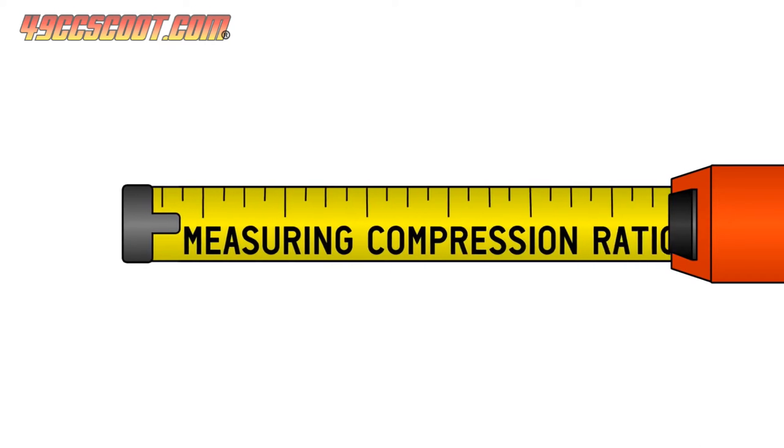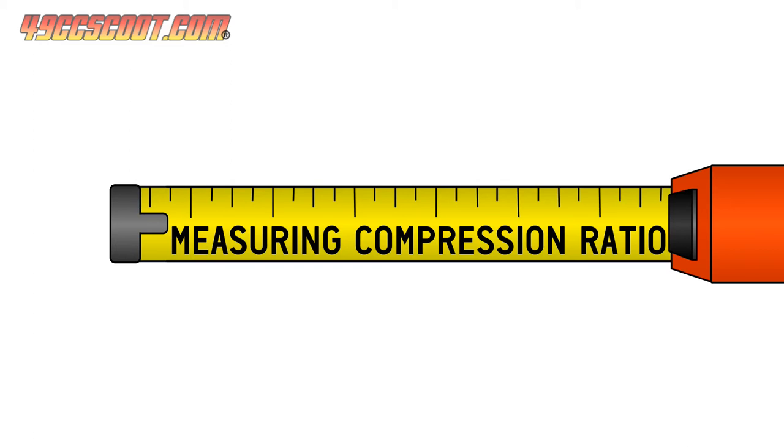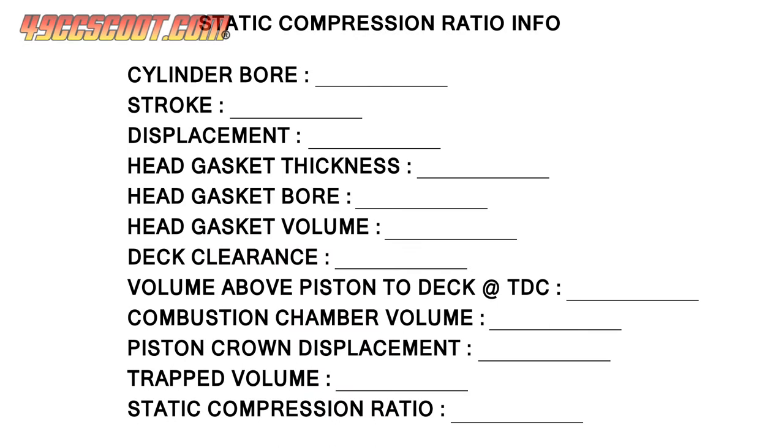Now hopefully you have a basic understanding of what compression ratio is, so let's take a look at how you can take measurements and do the math to calculate compression specs for your engine. First, I want to show you how to measure the static compression ratio of an engine. Here's a list of the specs that you'll need to know to calculate static compression ratio. I'll start by going down the list to show you how to measure and find all of these values, beginning with cylinder bore.